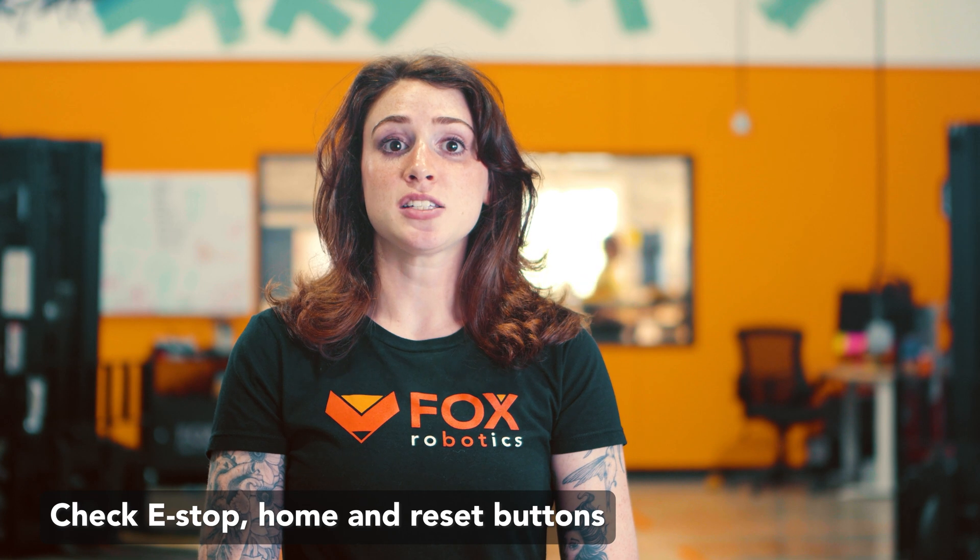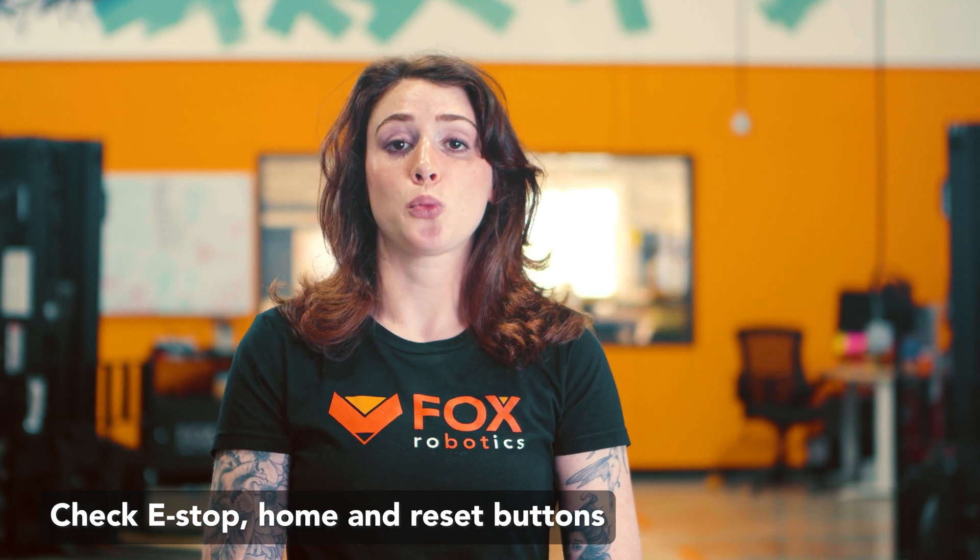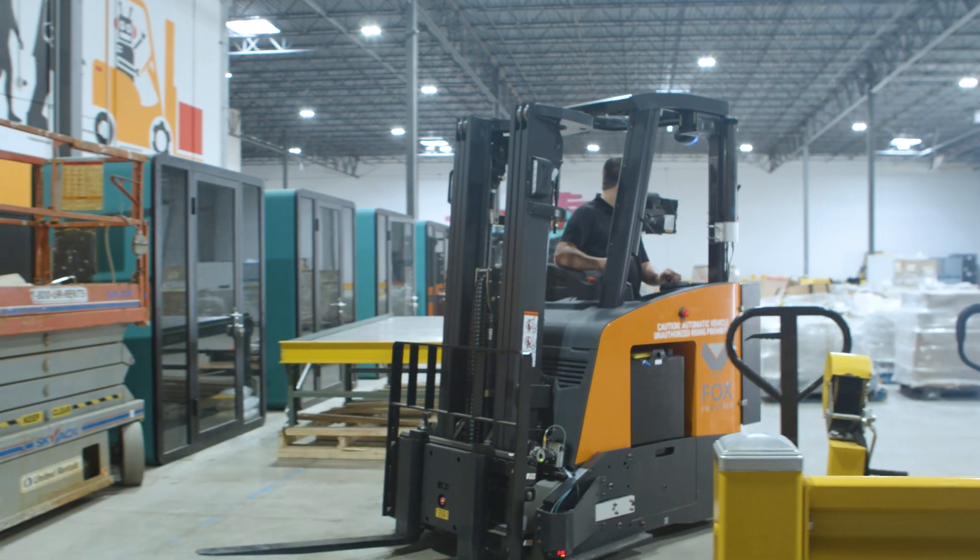Lastly, check that the e-stop, home, and reset buttons work correctly. The FoxBot is now ready to be powered on for the day.